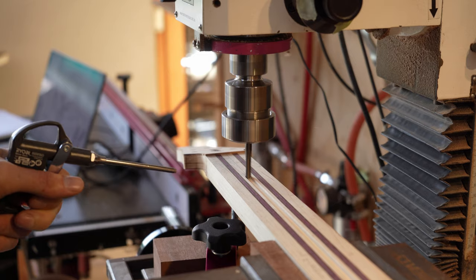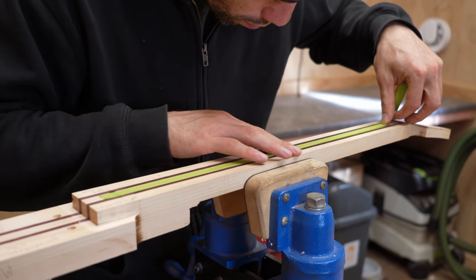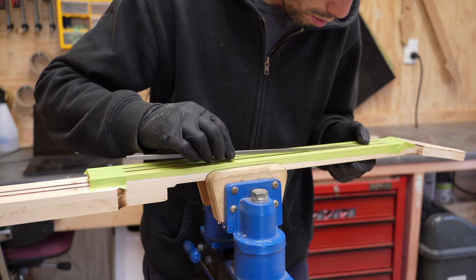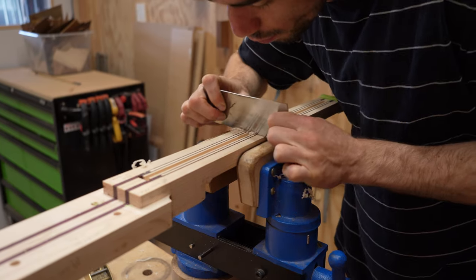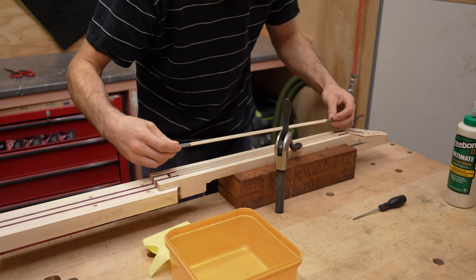Slots for the truss rod and titanium reinforcement are cut. The titanium is epoxied in place with a maple cap over the top. After trimming the cap flush, the truss rod is installed. The truss rod has a maple sleeve which gets glued to the bottom of the slot.